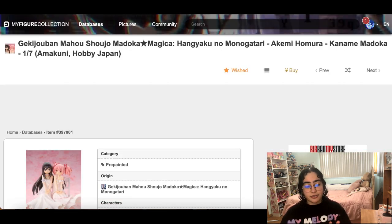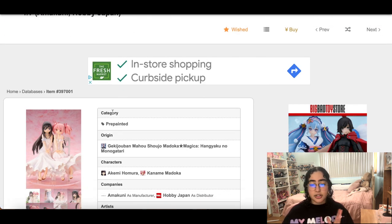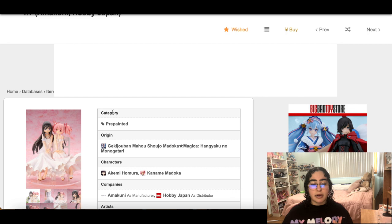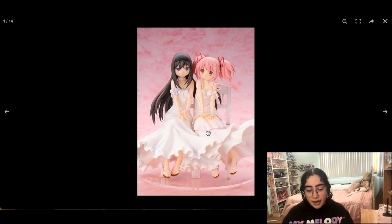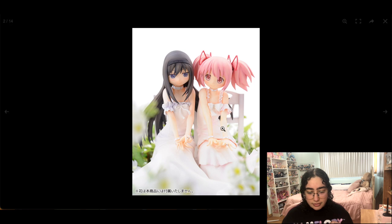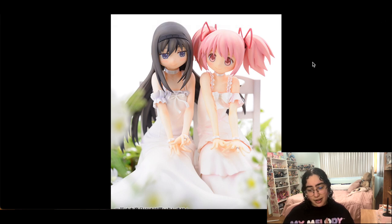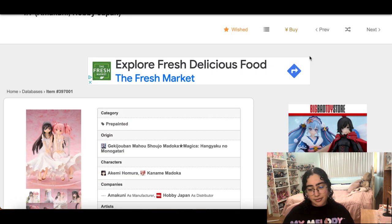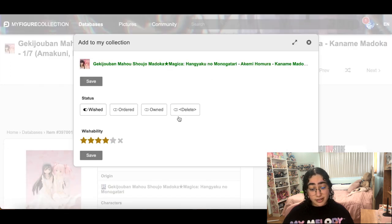I hate that there are so many good Madoka Magica figures because I just want them all — same rabbit hole as the Miku figures. This one has Homura and Madoka together with what I thought was a red string but I'm just being stupid. Now that I look at it though, Madoka's face looks a little empty — not a thought going on in there. I do love that it's a 1/7 and that they're together, but we can take her out.